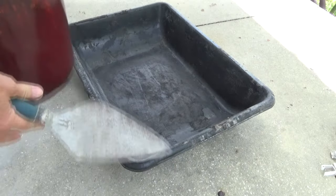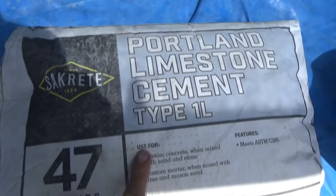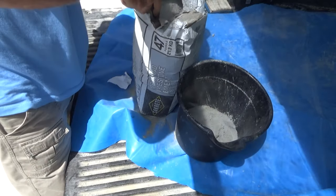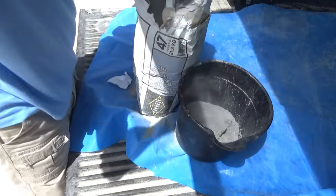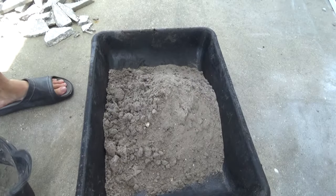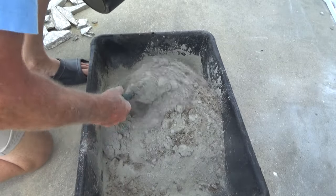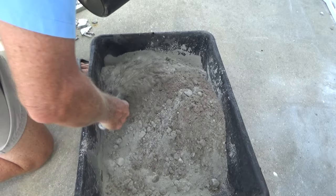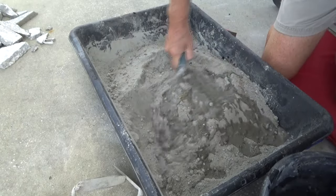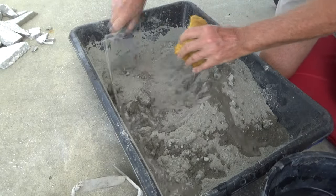We're going to get some sand. Now this is Florida, so we're going to use Portland limestone cement. If you measure it, it would be about three parts sand to one part cement. Add water and mix thoroughly — no dry pours. Add water and mix thoroughly.